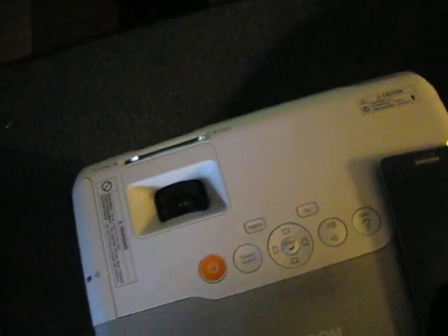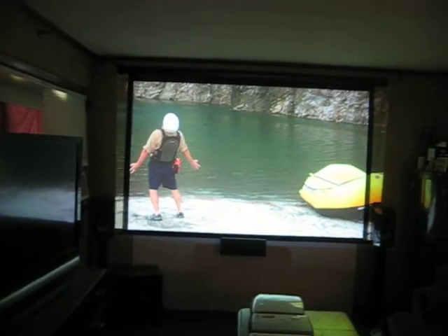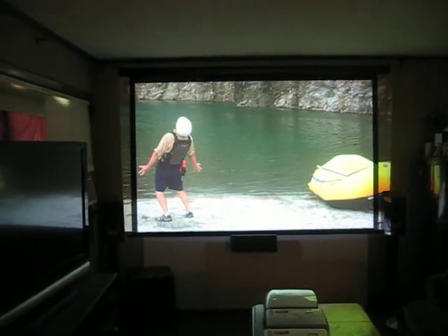This video is coming off my phone — a 1080p download on my Note 4.